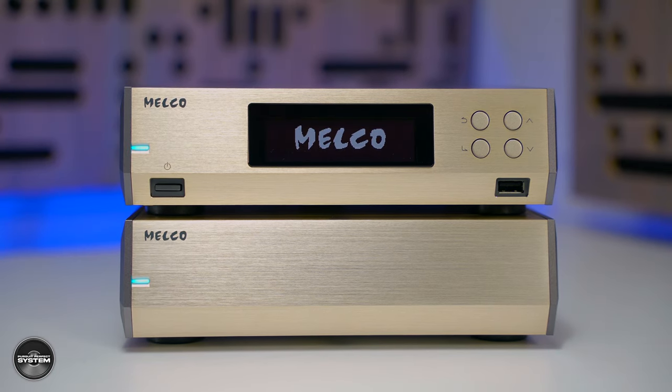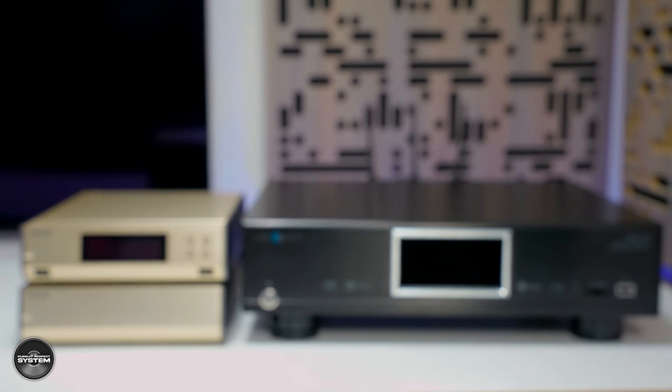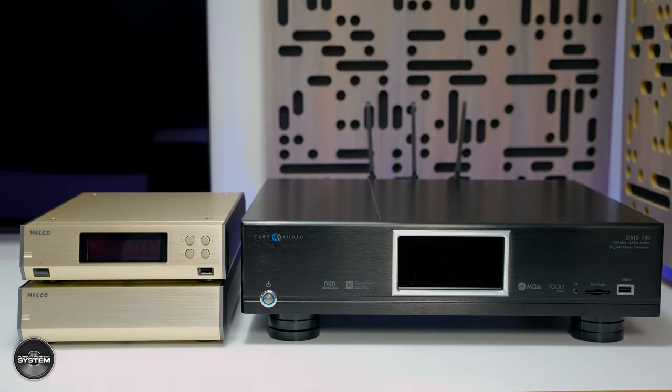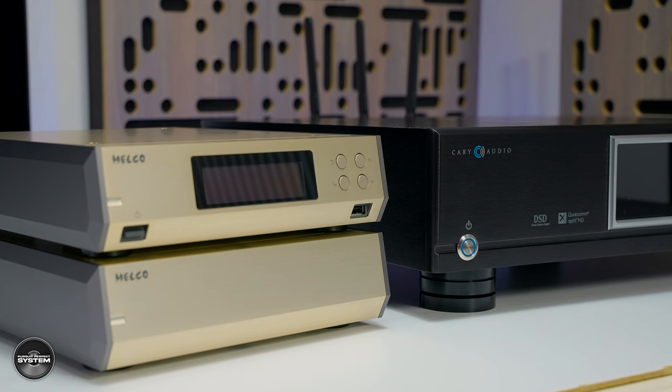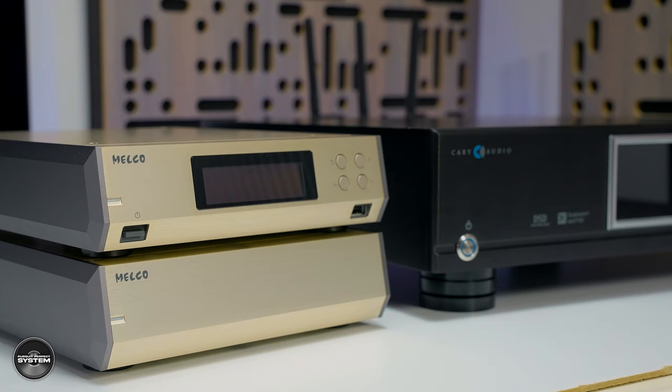You might say all digital sources should sound like that, but in practice, do they? Calling it a reference level product means someone like me could use it as a reference point to compare other similar devices against. Listening to it with the Musician Aquarius DAC compared to Cary Audio's DMS 700 network audio player with its built-in DAC, these two gave me very different sonic presentations — both great in their own right, one sounding a bit sweeter and silkier, the other more precise with more soundstage space and organization. It's an apples-to-oranges comparison, but it illustrates how different digital components can achieve a different type of sound through your hi-fi system.